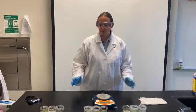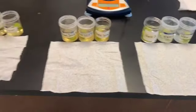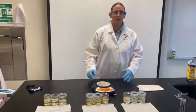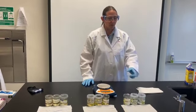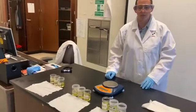All right everyone, so the grapes have now sat in their various solutions overnight. We are going to weigh all of the grapes and also put them on the pieces of paper so that you can make observations about changes that may have occurred. I'm going to weigh the first one here on camera and then the rest of the weights you will find in your data table.